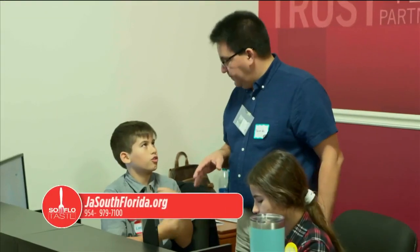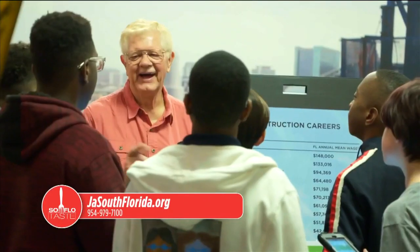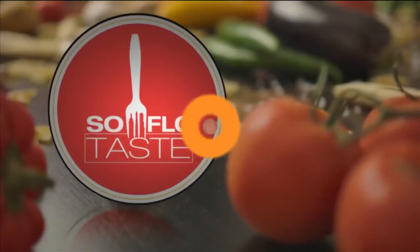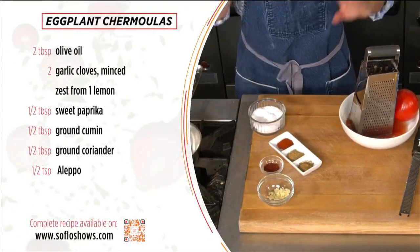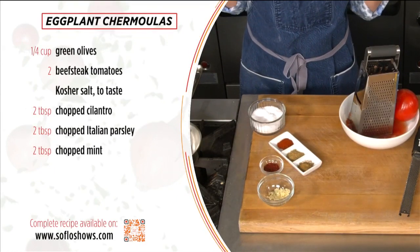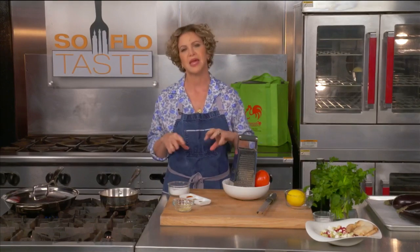Welcome back to SoFlo Taste. As I am every week, I'm coming to you from the incredible JA World — it's a great educational venue for our kids. Our Mjadra, the rice, lentil, and fried onion dish, is cooking. Let's jump into my next dish: I'm going to bathe eggplant in something called chermoula. I learned about chermoula when I worked in Morocco — really good with seafood, but it's doubly good with eggplant. So let me teach you chermoula, and I hope you fall in love with it.